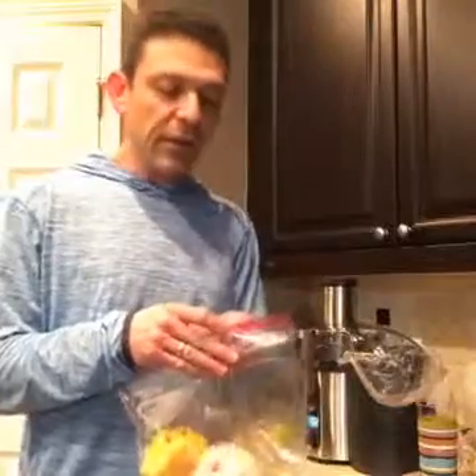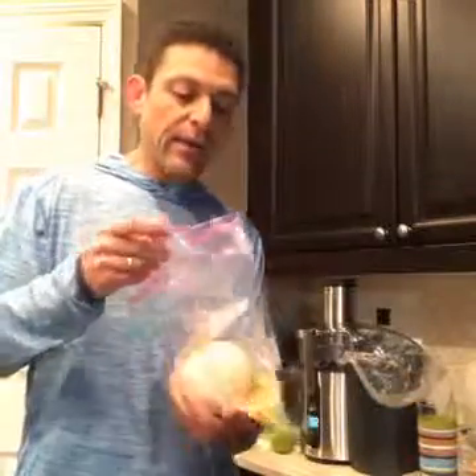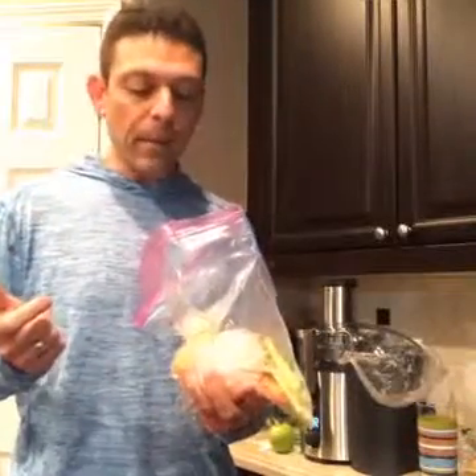I'm going to start out, obviously, with a grapefruit. Here's a little tip: I peeled this grapefruit last night, and I also have a carrot and celery that I peeled last night. We had carrots with our stir fry, so I just peeled an extra one for this morning so I wouldn't have to do that in the morning.